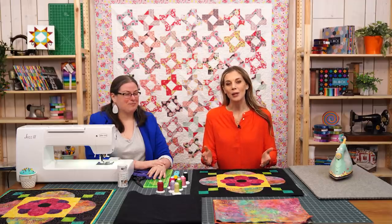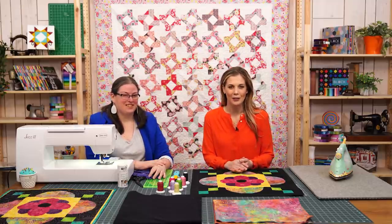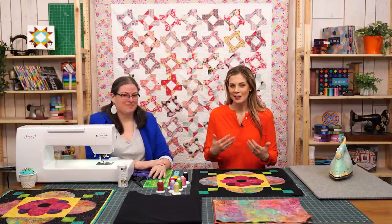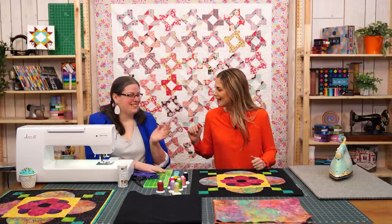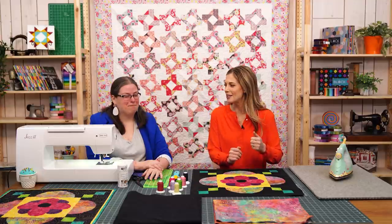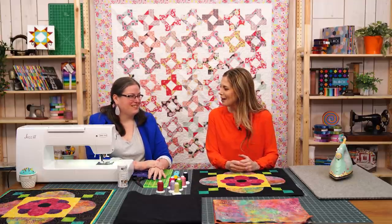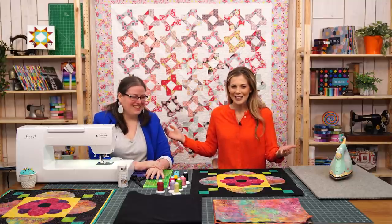Hello everyone and welcome to week four of the Bloomerang start-to-finish project for National Quilt Month. I'm Misty Doan and I'm joined here by Liz Gubernates, our voice behind the camera, helping answer all of your questions and providing her great expertise sometimes as well.